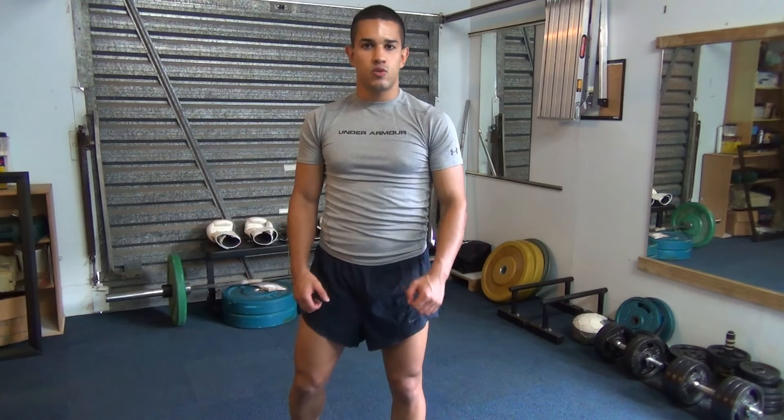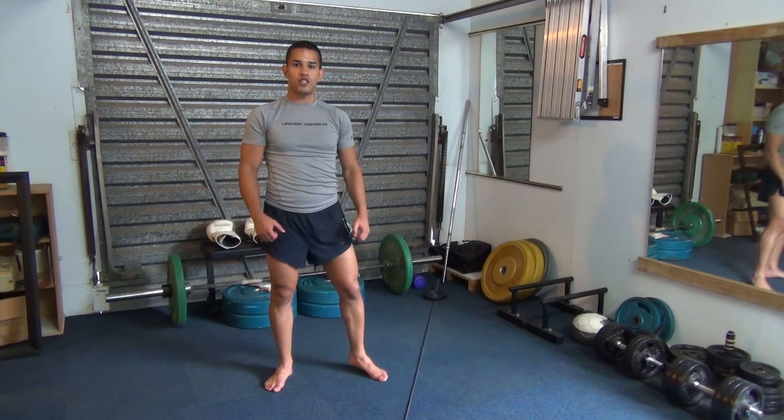Starting with just the 1-2 combination, we are going to learn how to step into a 1-2 punch.